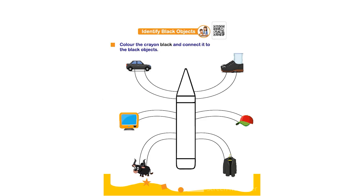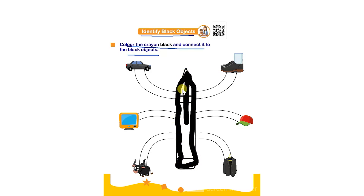Hello everyone. In this worksheet the topic is identify black objects. Color the crayon black and connect it to the black object. The child has to color the given crayon using black color — they can use crayons or pencil colors — and after that connect it to the black color objects and complete the worksheet.